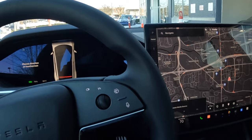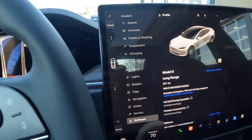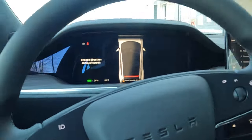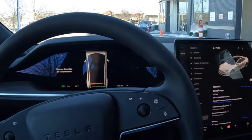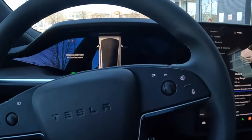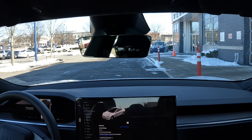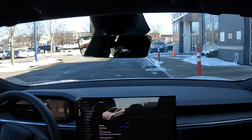Let me see how many miles this thing has — so that's 277 miles. This is the long range version; it has everything you can think of. We already drove the Highland, so we're just trying to compare the Highland to the S. The S is really beautiful.